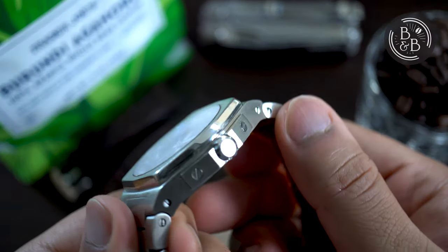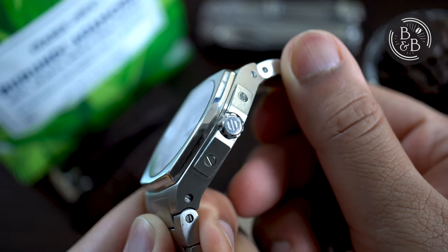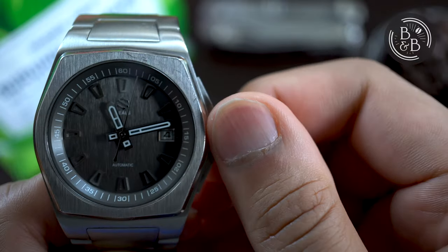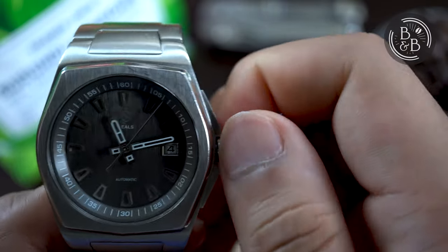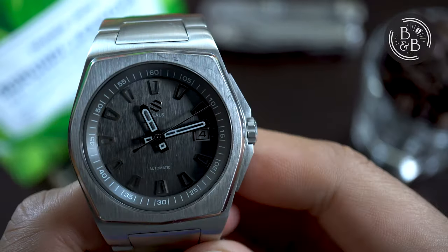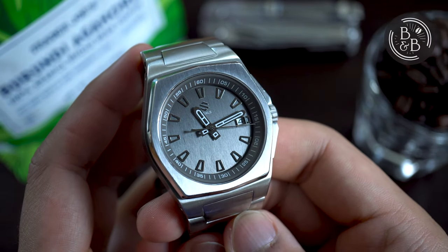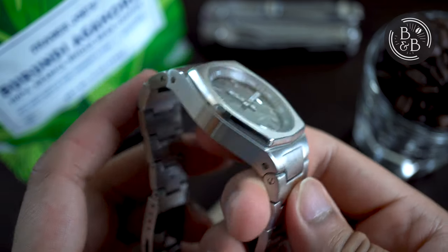The crown guards are very similar to the IWC Ingenieur, but they work perfectly with this case design. One point of criticism is that the crown is a bit too short and not the easiest to grip and adjust — a slightly thicker crown might have resulted in a more ergonomic experience. In terms of the overall case design, the Model A and the Model A5 appear to be identical. The website lists the A5 as being roughly half a millimeter slimmer, but this half millimeter isn't really going to give you a drastically different wrist experience.